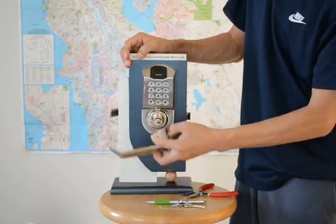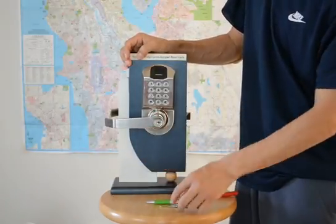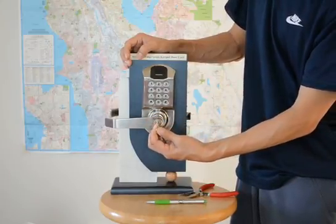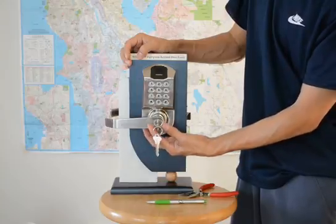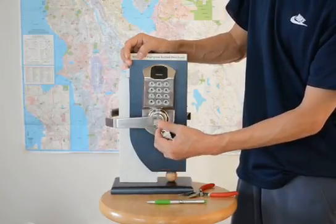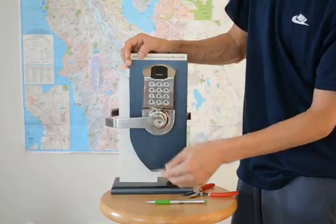Put down the lever. Insert the key — the key must be turned clockwise 90 degrees. Push the lever in. Then turn the key counter-clockwise 90 degrees and pull out the key.